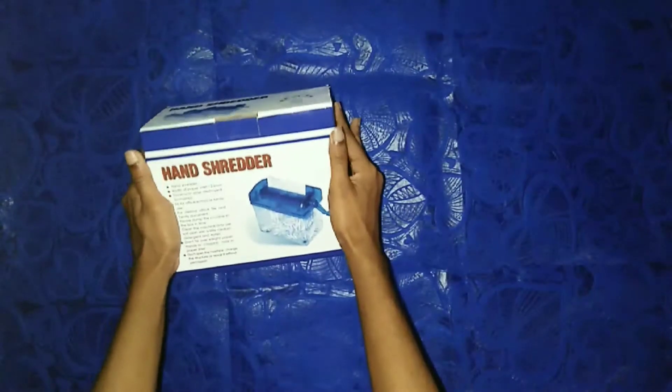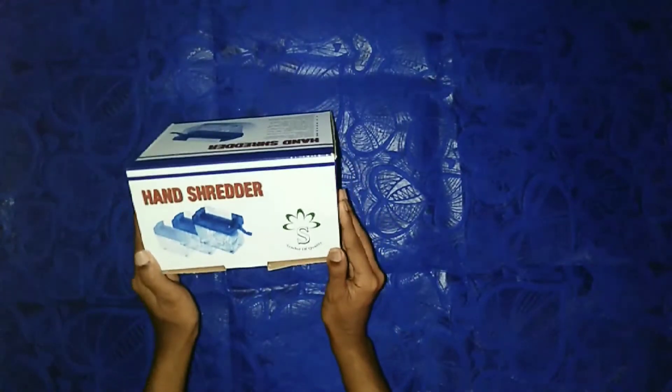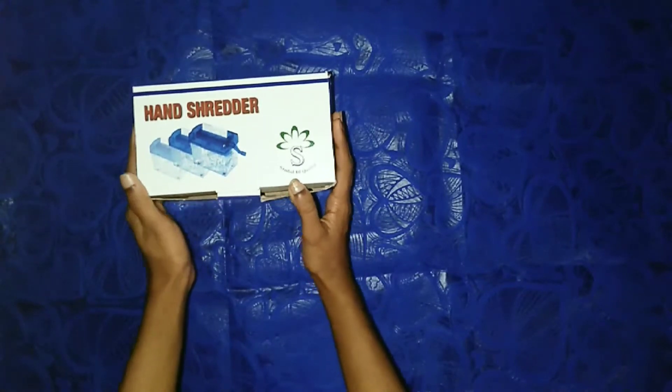As you can see, we can use it. We can use the hand shredder. If you can use the hand shredder, we can use the hand shredder.